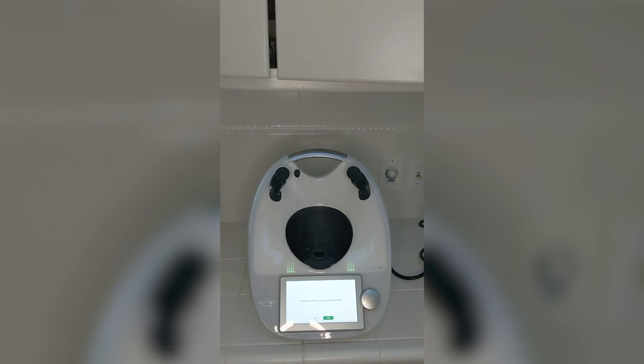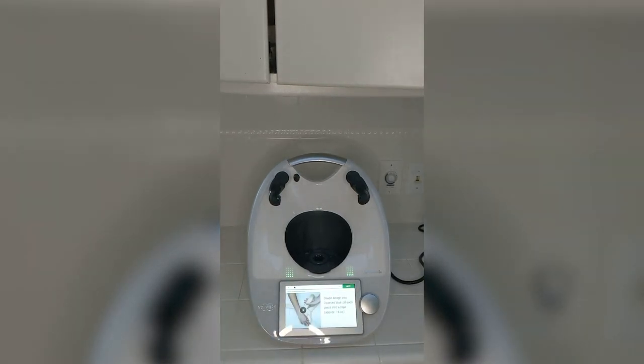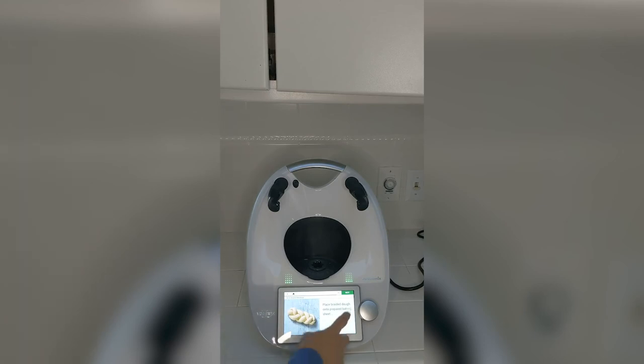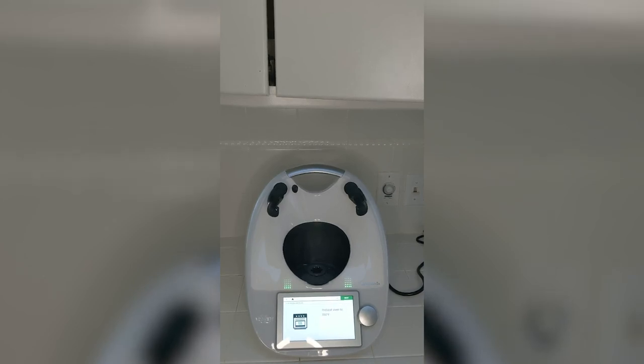I wanted to show you here on the Thermomix — it asks 'do you want to resume your last recipe?' and I've clicked yes. Then it says to line your baking sheet with parchment paper. It tells you how to braid and gives you a little video right on the screen showing how to braid the bread and how to place it together. Then cover it with a moist tea towel again and preheat the oven to 350 degrees. I'm going to go ahead and braid my bread and show you what it looks like for the second rise.